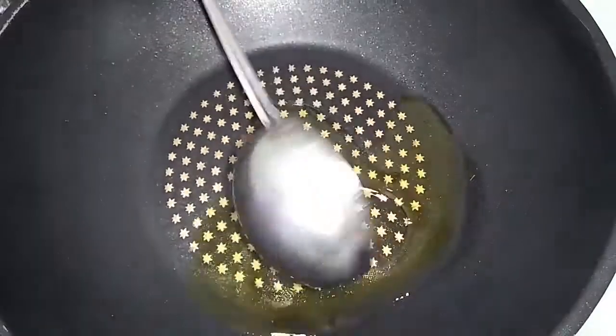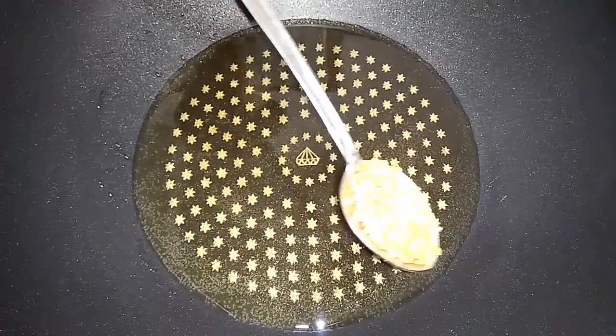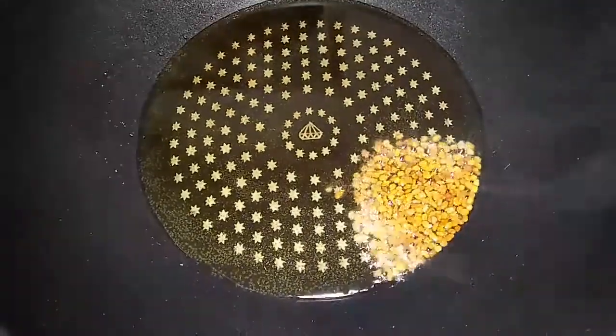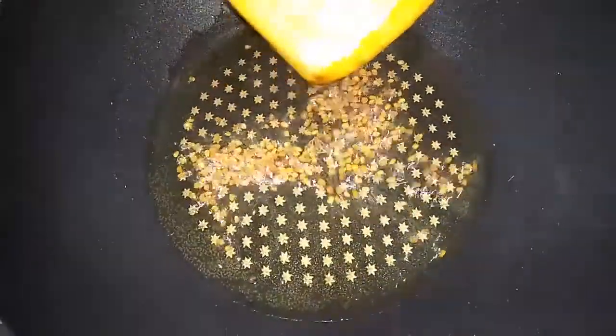In a large pan, add 1 spoon of oil. After that, add 1 spoon of fenugreek seeds. Wait until the fenugreek seeds turn to a golden brown colour.